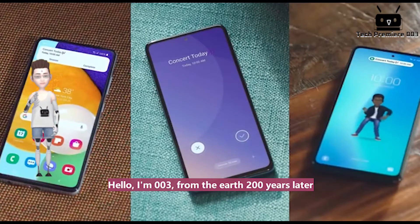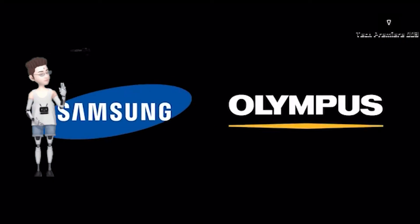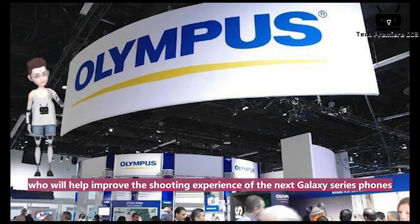Hello, I'm 003, from the Earth 200 years later — please subscribe to me. Recently, it was revealed that Samsung is working with Olympus, who will help improve the shooting experience of the next Galaxy series phones.